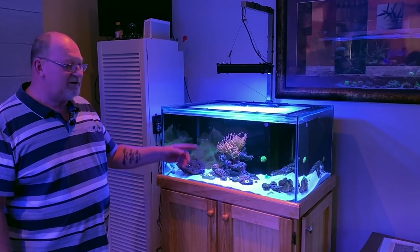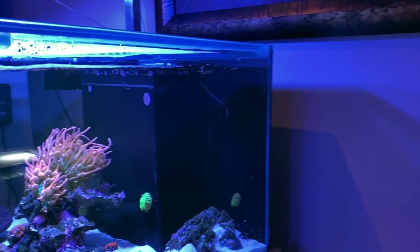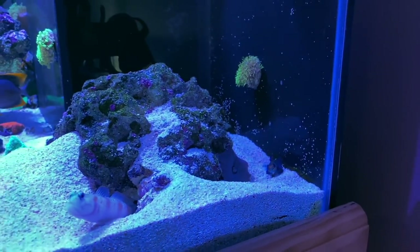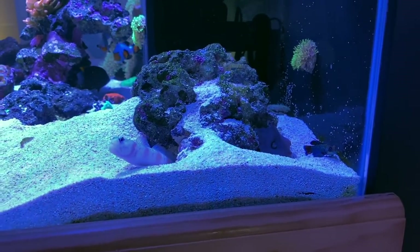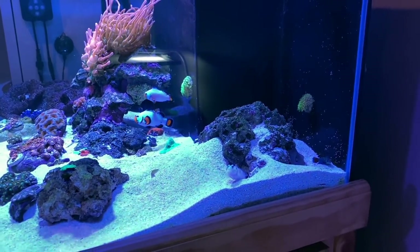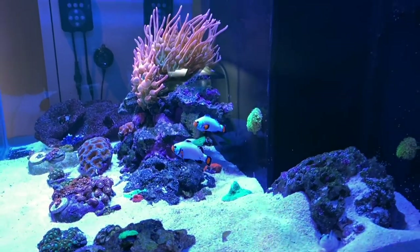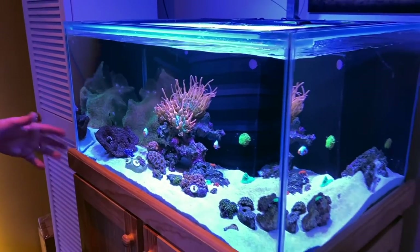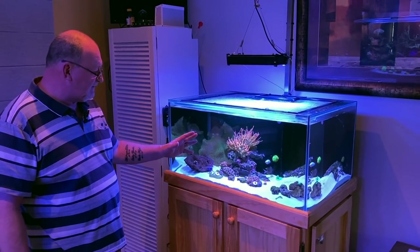The nems love it in there — there was one and there are now three. A couple of nice clowns which my grandson named Cookies and Cream. They won't go in the nem when you set up a tank just for them — the little buggers never do. There's a tomini tang in there too — Tommy. He's very camera-shy and a very timid creature, but he has got a lot better. And there's a little mandarin fish in there as well — he was in a few tanks before this, probably had him 12 months, and he's eating prepared food. You'll actually see him chase the food when we put it in.